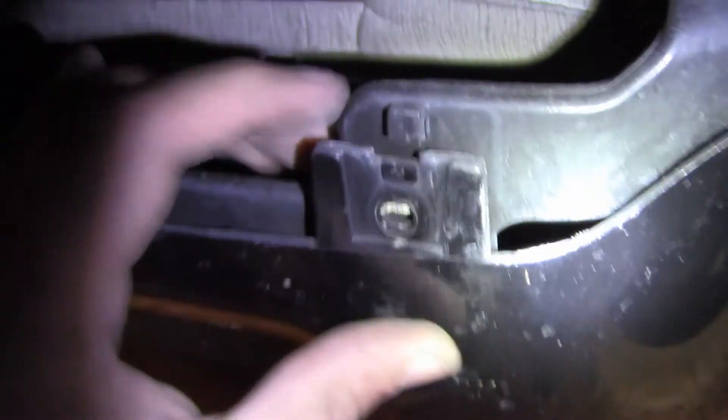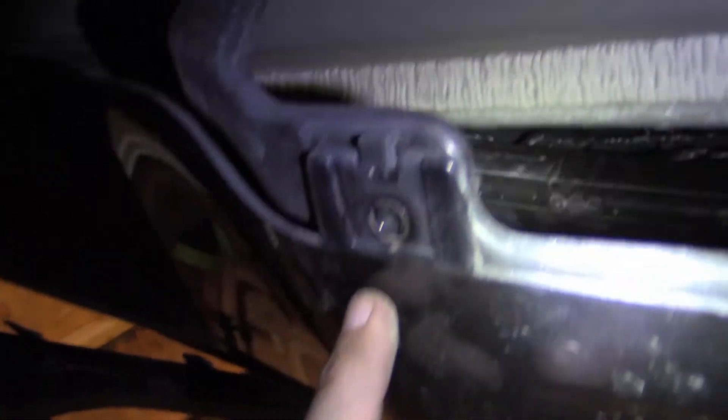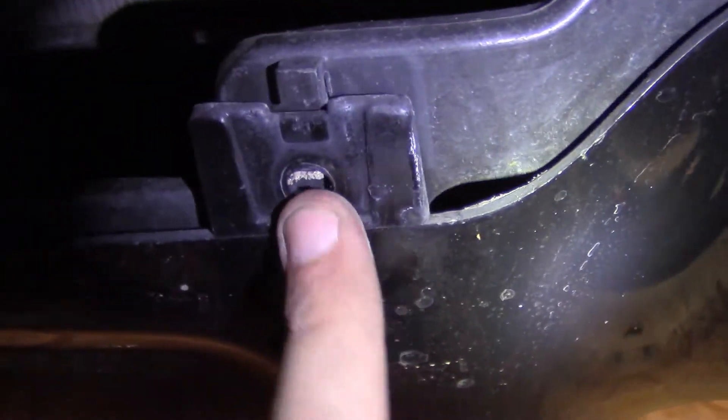The bolts we're going to be removing: you've got one here, one back here, and one straight all the way back to the wheel well. There are two plastic clips that go right here and right here — those pop out. Come around and you have a plastic clip right here, plus two metal screws here and here that you take off. I've also removed the rear parking light here.